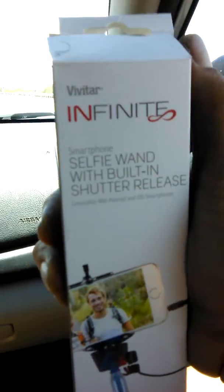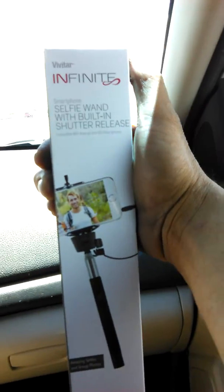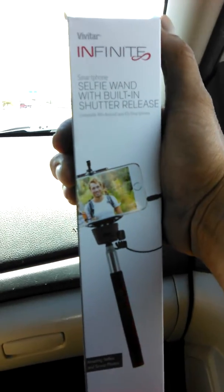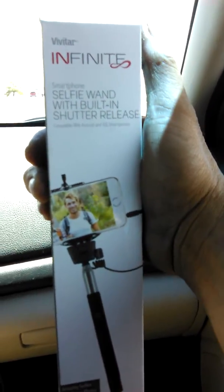The stick's kind of sturdy. It depends on what you're going to use it for. I used it last night getting used to it, and it seems pretty sturdy for a little stick.